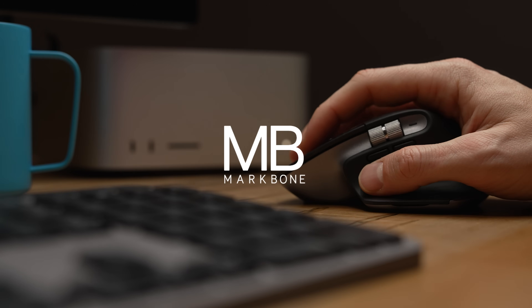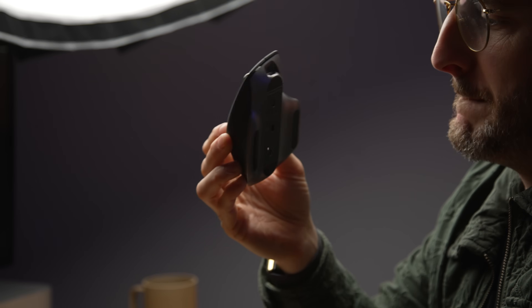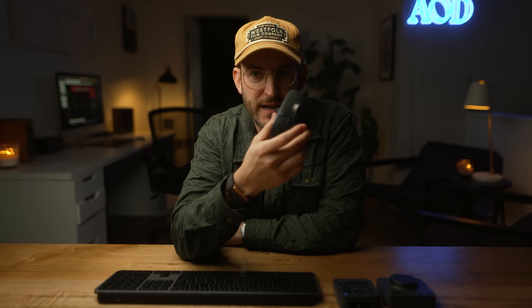First let's talk about this mouse — the MX Master 3S, specifically designed for the Mac since I'm just all Mac. I have to say I'm throwing out my old mouse after this.